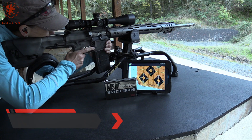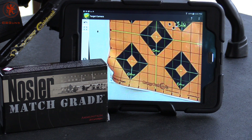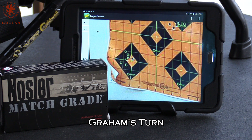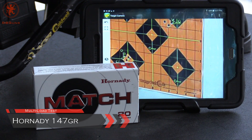Now stepping up in weight, we've got Nosler's 140 grain for the lower left target. Our fourth group, courtesy of Freedom Munitions, is a Hornady match in 147 grain — it will be the lower right target.